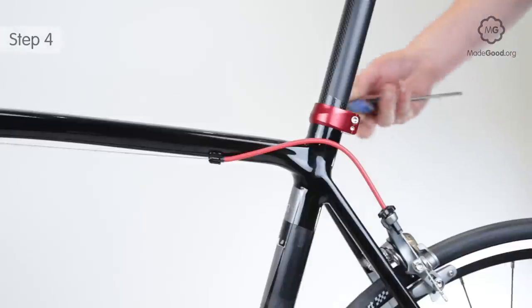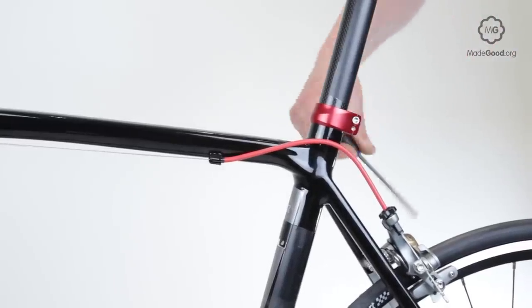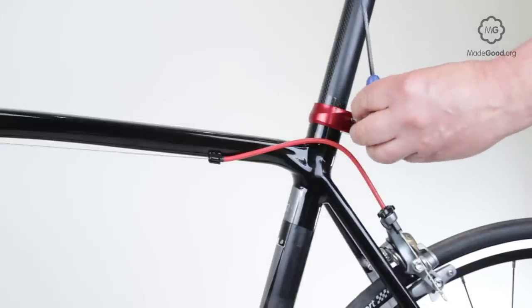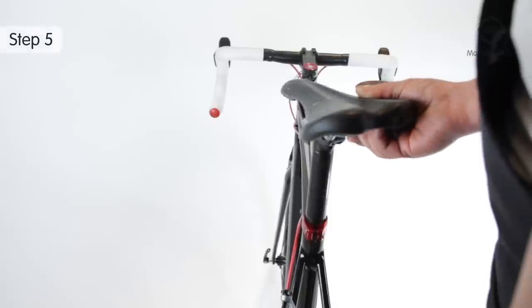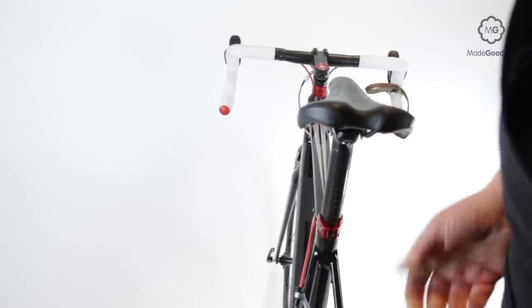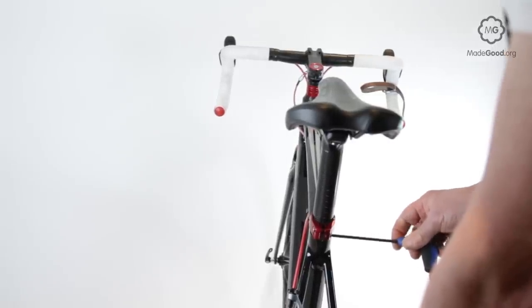The seat pin, also known as the seat post, telescopes into the top of the seat tube. Loosen the clamp, reposition the seat pin, and do up the clamp finger tight. Check the seat is pointing straight ahead and at the right height.